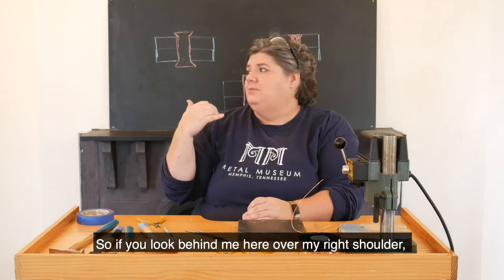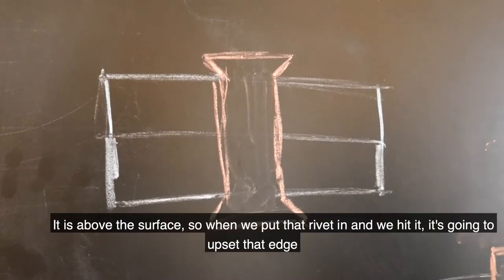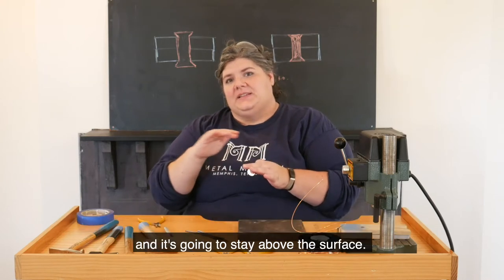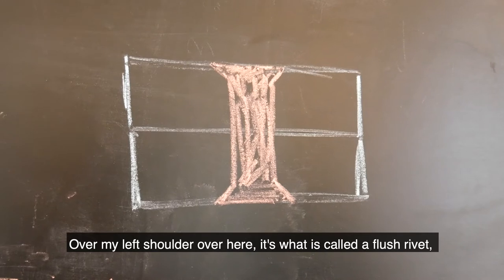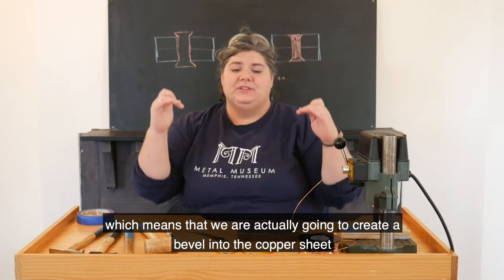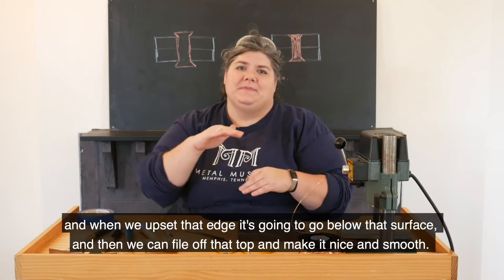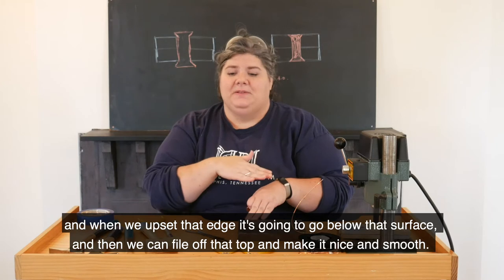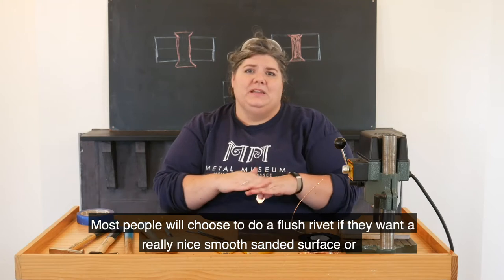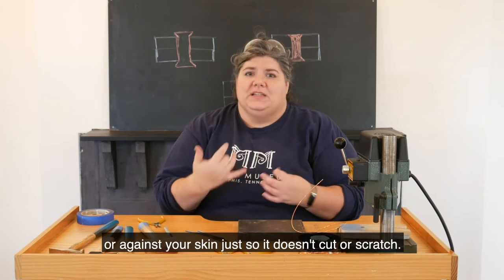If you look behind me over my right shoulder, this is what is called a raised or plain rivet. It is above the surface, so when we put that rivet in and we hit it, it's going to upset that edge and it's going to stay above the surface. Over my left shoulder, it's what is called a flush rivet, which means we are actually going to create a bevel into the metal sheet, and when we upset that edge it's going to go below that surface and then we can file off the top and make it nice and smooth. Most people will choose to do a flush rivet if they want a really nice smooth sanded surface, or if it is a piece of jewelry that's going to be against clothing or against your skin so it doesn't cut or scratch.